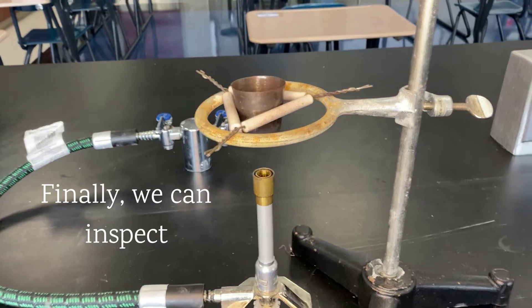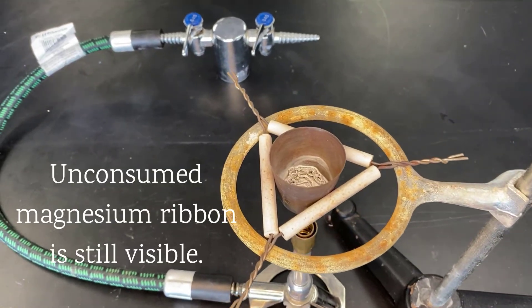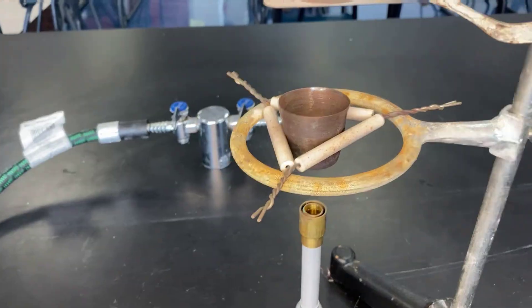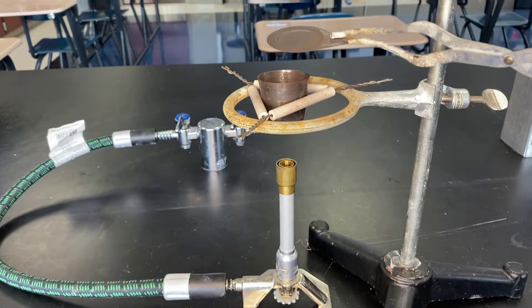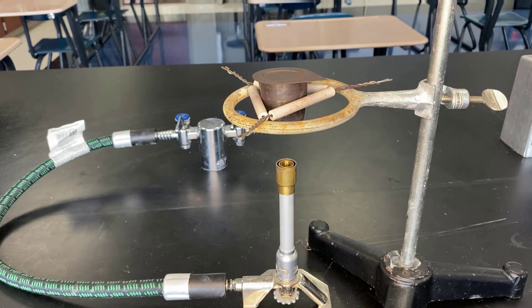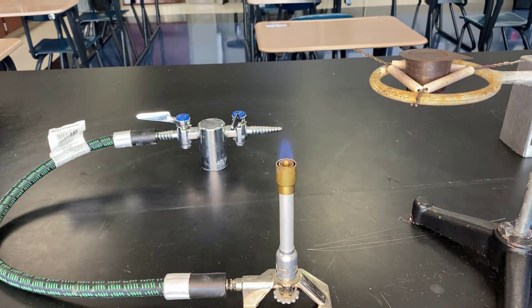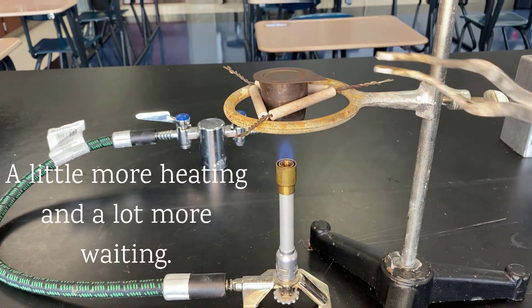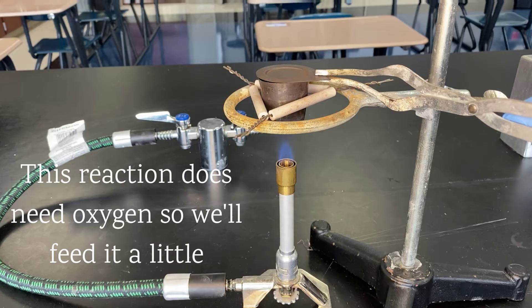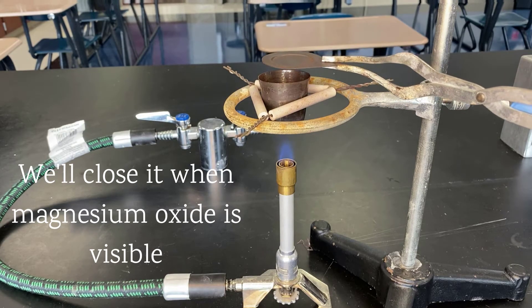You can see that there might be some unreacted ribbon. I'm going to go ahead and heat it back up, and so we're going to let it breathe a little bit. At the first sign of any magnesium oxide escaping, I'm going to go ahead and put the lid on.